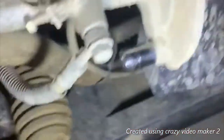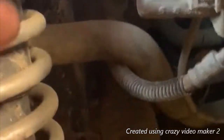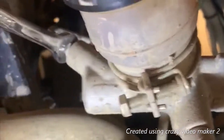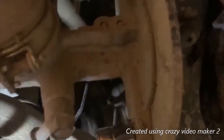My next step is taking the lines loose. That line nut goes to your back brake — I'm going to assume there's a T right there for the front, and the back is just one line. I've got a 10mm for my line nut here that goes to the back. This is a 12 millimeter head. The two bolts that mount it are a 12 millimeter head also.